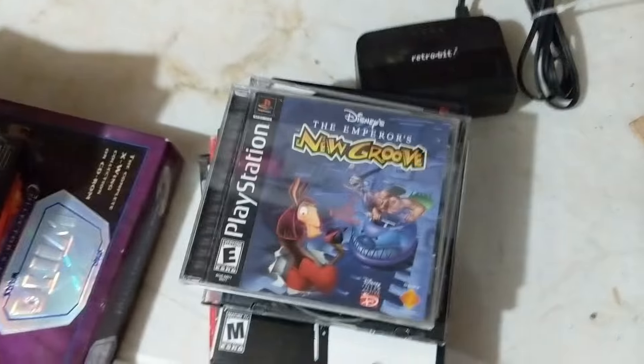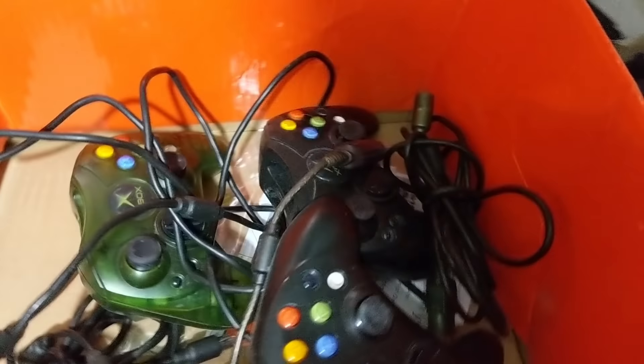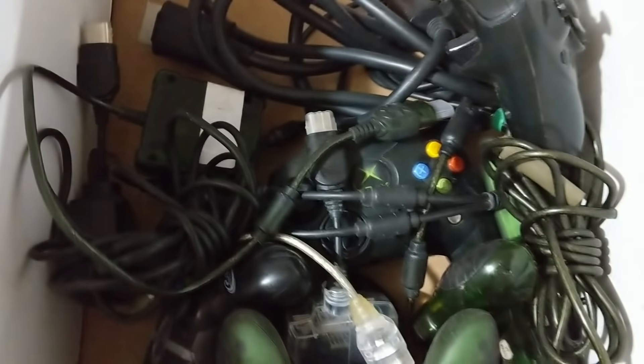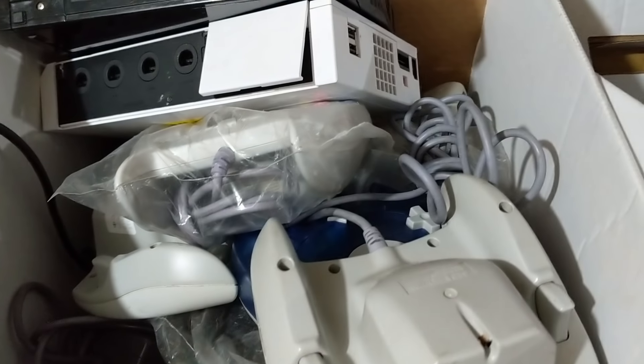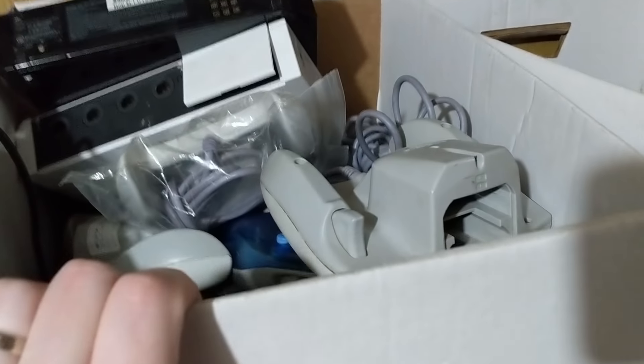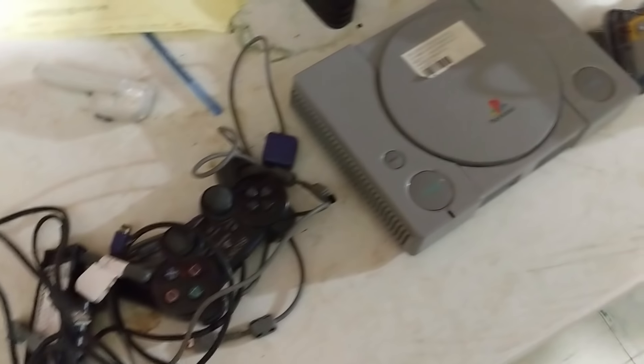Going through bin by bin seeing what's in there. Can always use AV cables — found 4 of them, third party but they'll help. 4 AV cables total. Then 10 NES controllers, 2 NES power supplies, 3 original Xbox controllers, and 3 breakaway cables. The other ones were just third party or in rough shape.